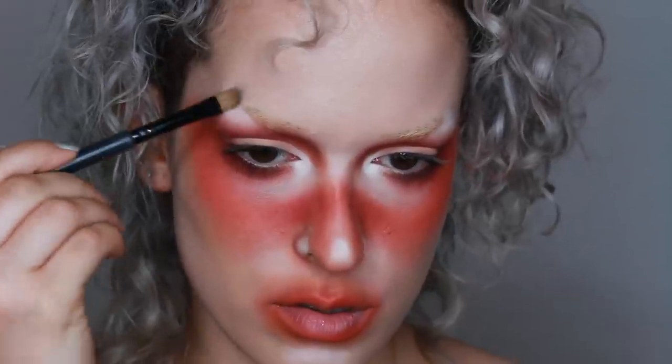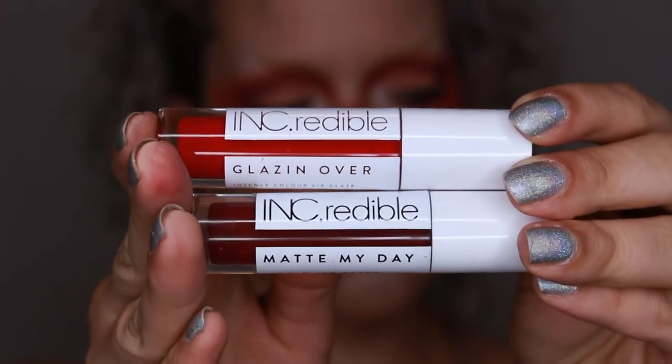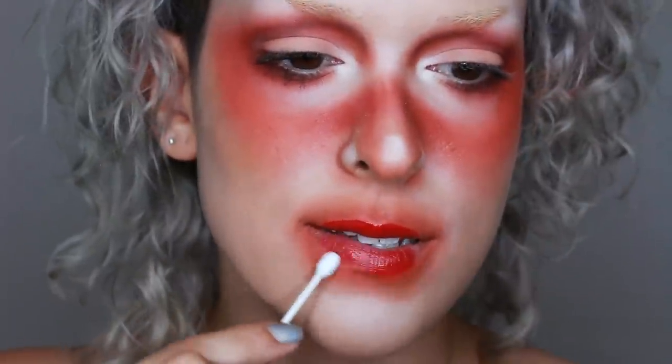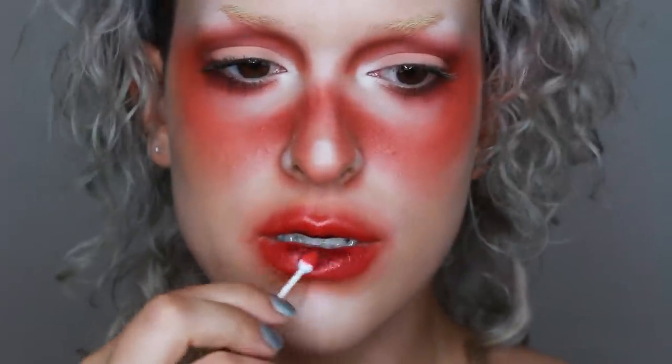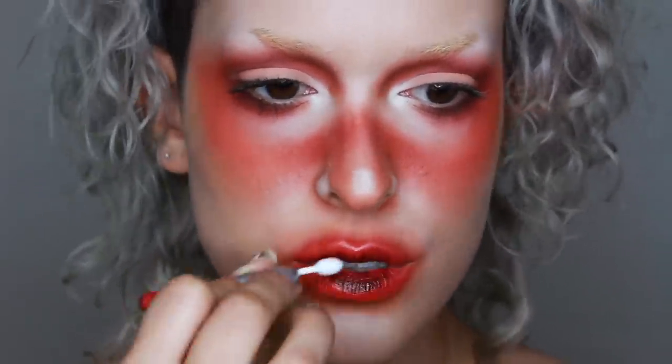I'm going in with two Incredible Cosmetics lip products — Glazing Over in Vibes Tribe and Matte My Day in Too Bad. I'm starting with the lip glaze to give a really sheer color to my lips and I'm just blending it out with a q-tip as I normally do. Then I'm going in with the deeper shade and applying it just to the center of my lips, making sure it's blended out as well.